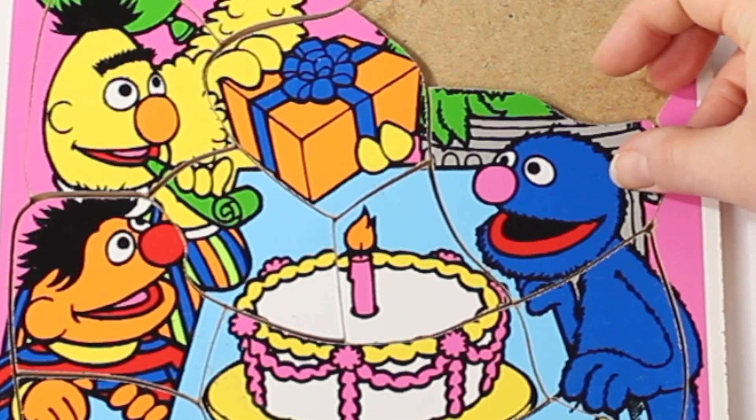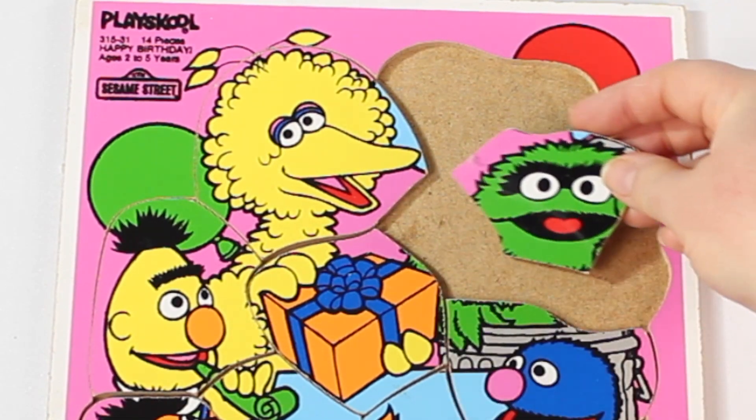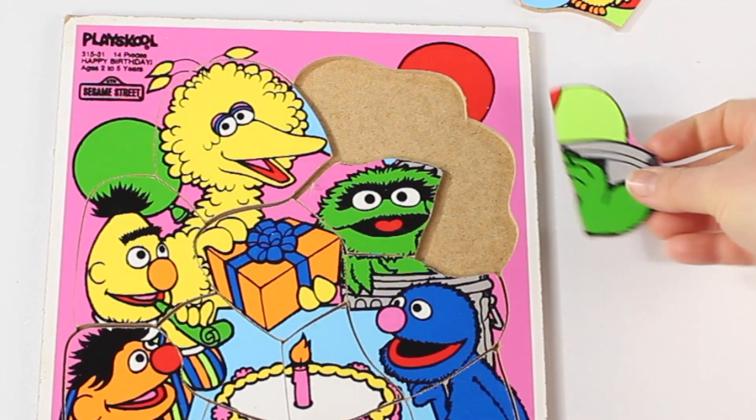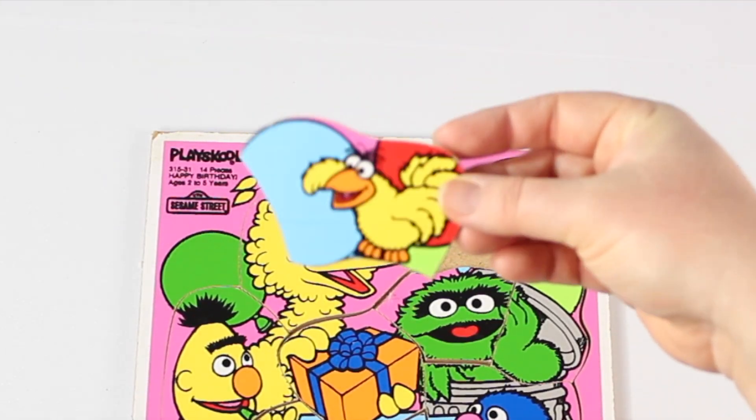And who do you think is green and furry? Oscar! I'm so grouchy, I love trash. It ain't dirty, or dirty, or dusty. The next piece for Oscar. Who is this yellow bird? It's Big Bird from the past.